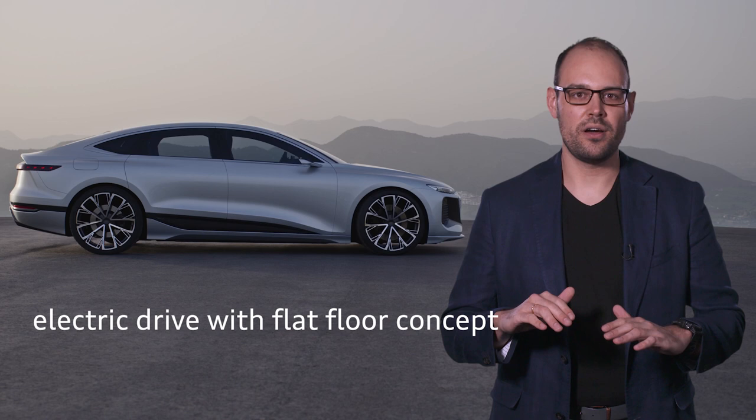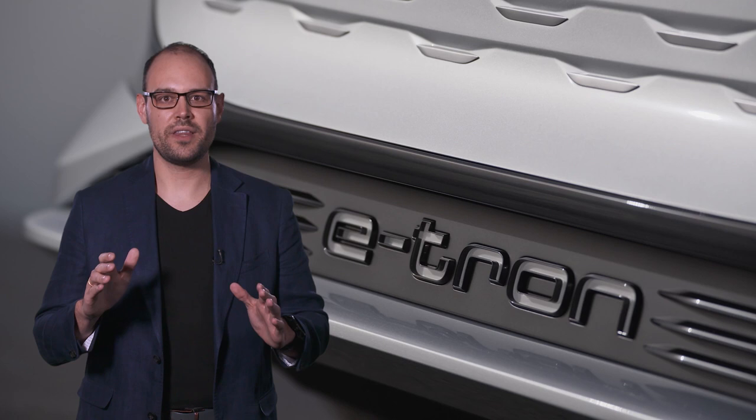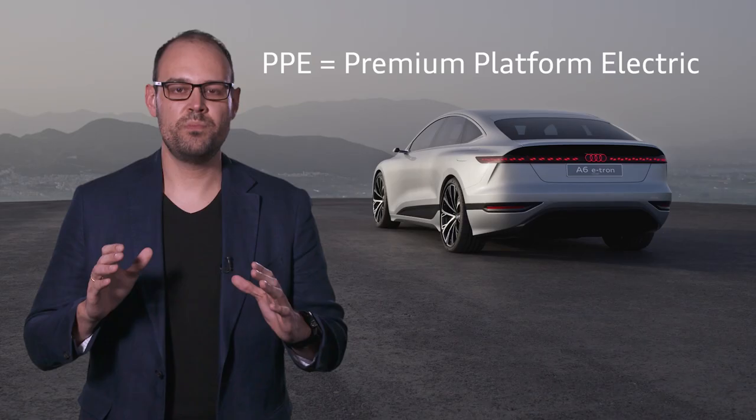The Audi A6 e-tron concept, our show car, offers a preview of future series production models with electric drive in medium and full size classes. The flat floor now allows us to equip body styles that are very popular among our customers, such as the Sportback, with electric drive. The technical basis is the PPE — Premium Platform Electric — a new platform designed exclusively for electric mobility.